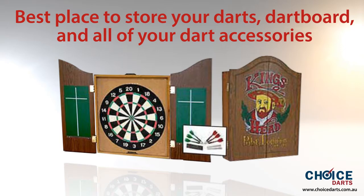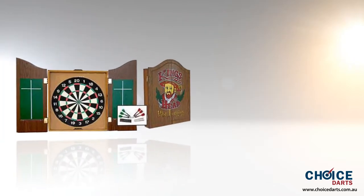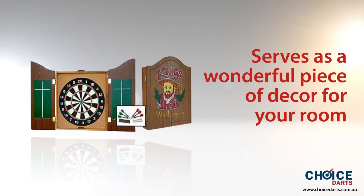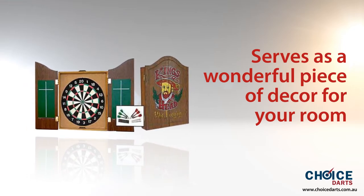dartboard and all of your darting accessories together in the most stylish fashion. Glorified with vintage style art, this striking black dartboard cabinet serves as a wonderful piece of decor for your room or an excellent addition to any pub or game room.